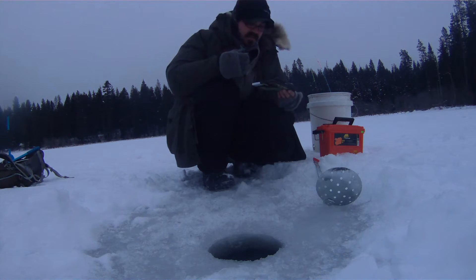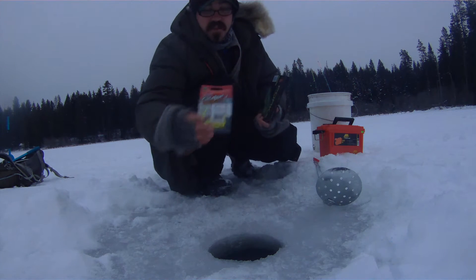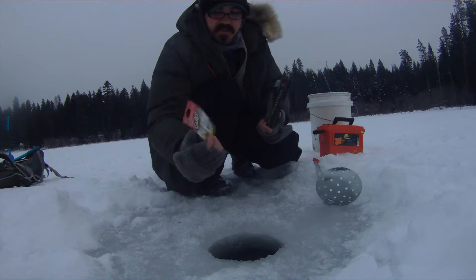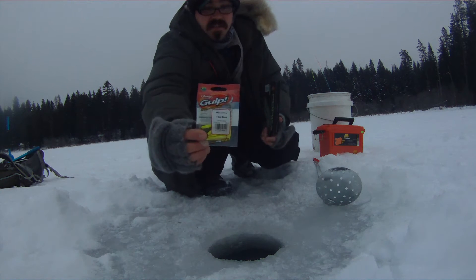Mostly I use maggots when I'm ice fishing, but today I wanted to compare a couple different artificials. I got Gulp little chartreuse minnows here. I've always been a big believer in Gulp — I use it in lots of different situations and it's always produced for me. I've just never tried it for ice fishing, so I got these little half-inch chartreuse minnows.